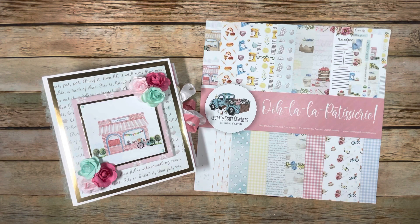I'm going to show you and do the walkthrough. And then I will be back with a tutorial here real soon. But this is a really fun album. I'm using Ooh La La Patisserie from Country Craft Creations. It's a great collection and I think you're really going to like it. I absolutely loved playing with this collection. It was so much fun.